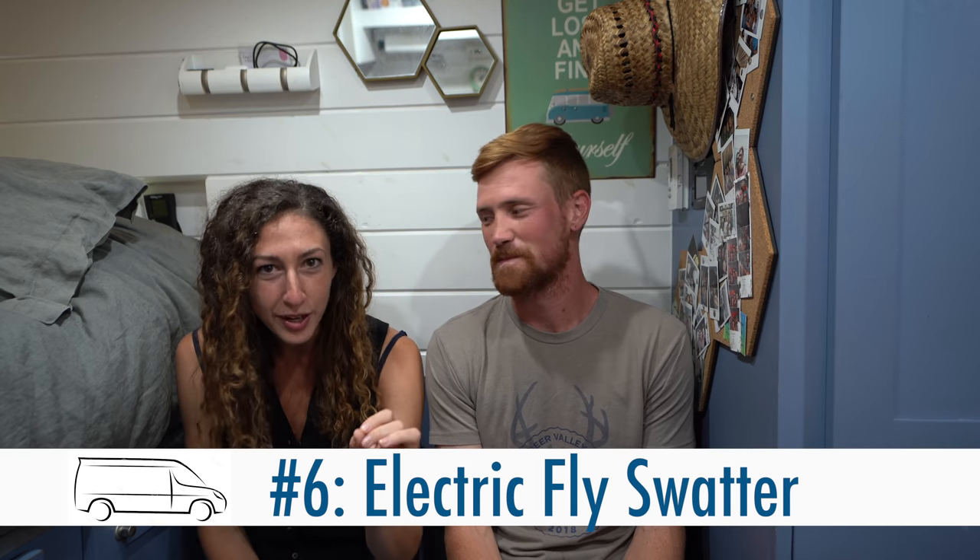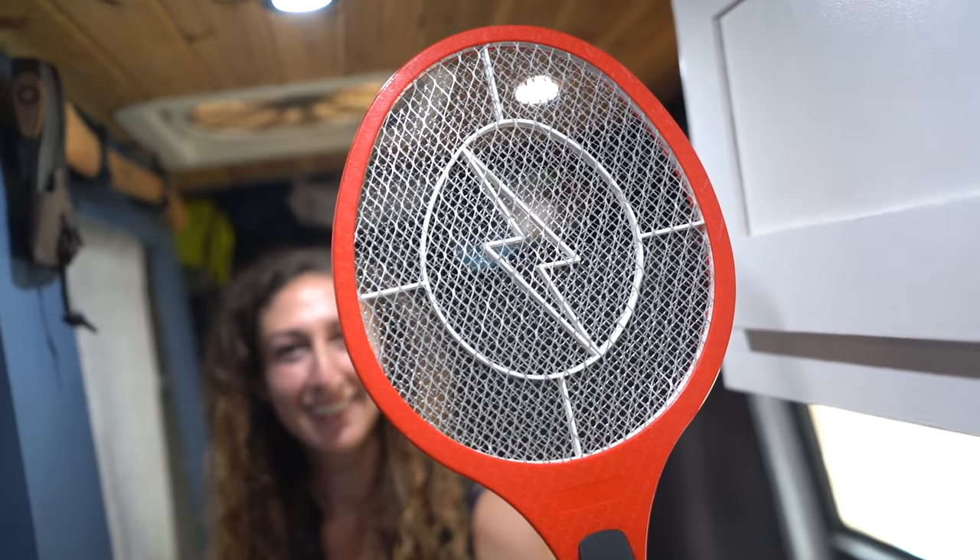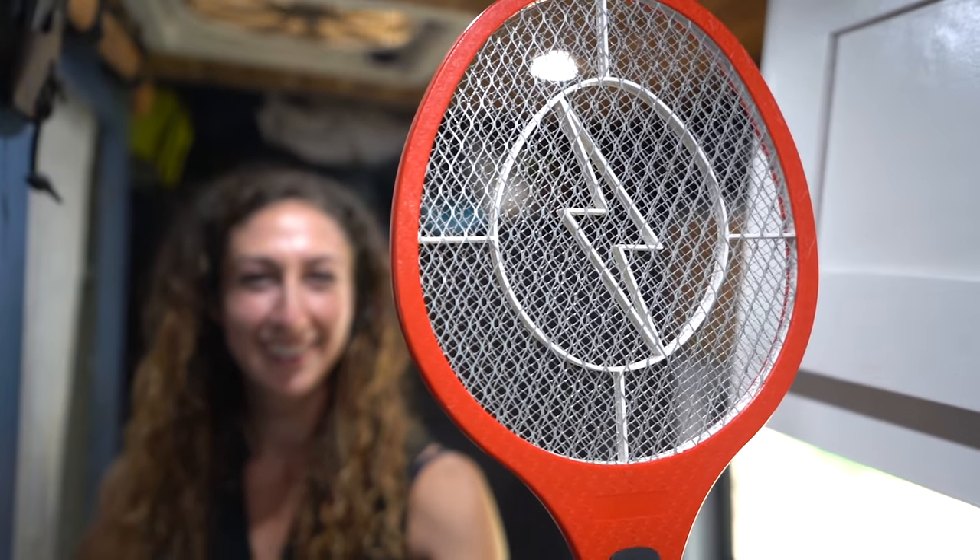Number six is a big one — how to deal with bugs. If you're like me, bugs love you. No matter what you do, bugs are going to get inside — maybe one, maybe two, maybe 25 depending on where you are. We found that a bug net on the open slider door works really well, but that's not the hack. The hack is an electric fly swatter. No matter how many bugs get inside the van, maybe it takes 10 minutes to go around with the electric bug swatter, you get them all, then you can go to bed without worrying about getting bit. It is so satisfying.